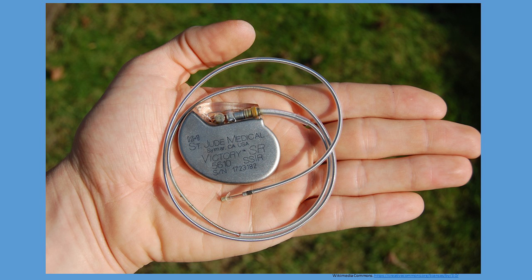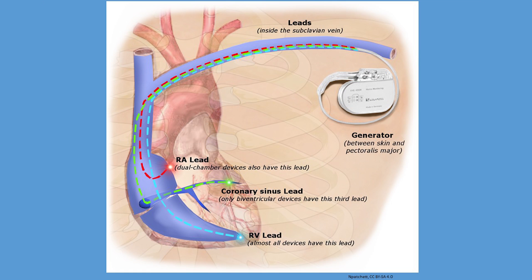The pulse generator is the battery component of the pacemaker, generating the electrical impulse which is transmitted to the heart muscle resulting in the heartbeat. The pulse generators are commonly implanted in the infraclavicular region of the anterior chest wall. The impulses generated are transmitted to the heart muscles through the leads, which are placed through a large vein that leads to the heart.